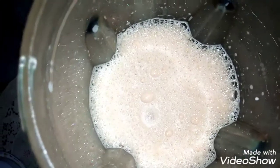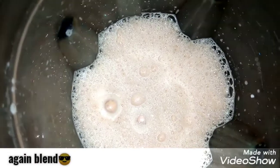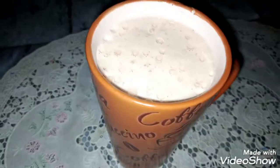Now we will add it to the cream. I have almost 2 teaspoons of cream. Now we will blend it well. Now it is ready. I have poured it in a cup. Creamy chai is ready.